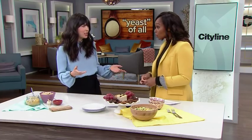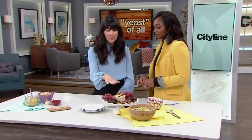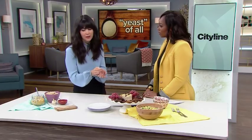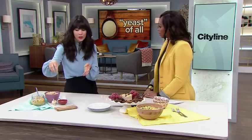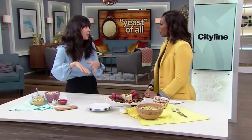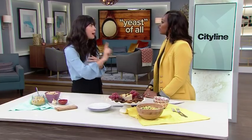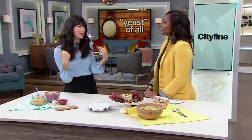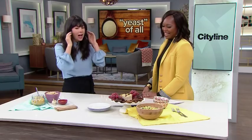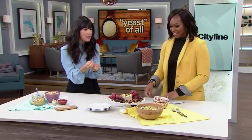Do you like cheese? I actually cultured my own cashew cheese using nutritional yeast. It's really easy — all you need is nutritional yeast for that cheesy flavor, some probiotics, and soaked cashews. Mix everything together in a blender, then let it sit. I put it in my oven for up to 72 hours — just remember to put a post-it note on the oven door so you don't forget it's in there. You're literally culturing it and making cheese.